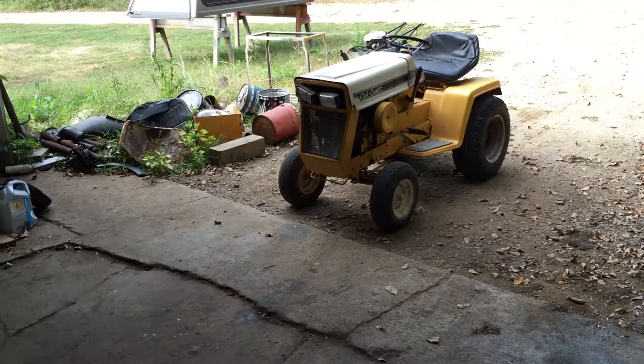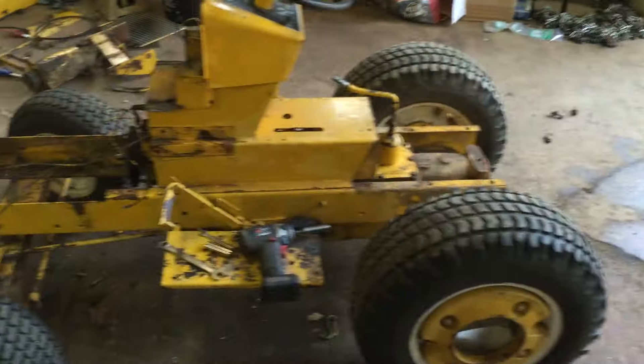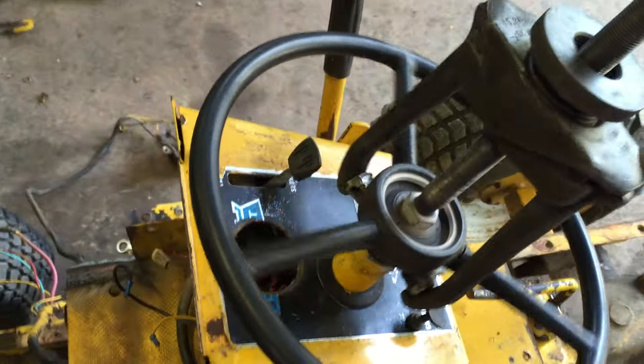That tractor just needs quite a bit of work. The steering column needs to be rebuilt completely. This one actually turns pretty good, but that one is really stiff — I freed up the spindles and everything and I'm not sure what's going on there. Anyway, I'm going to show you how to take out the steering wheel here.